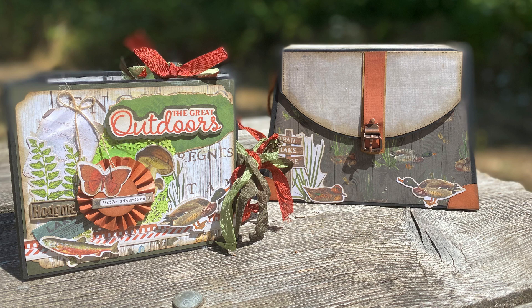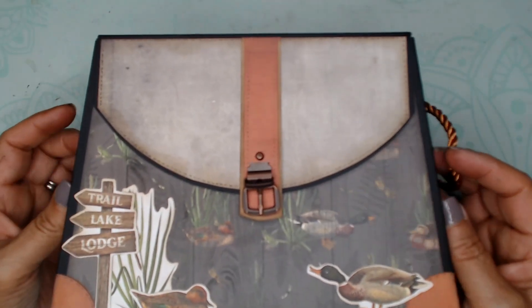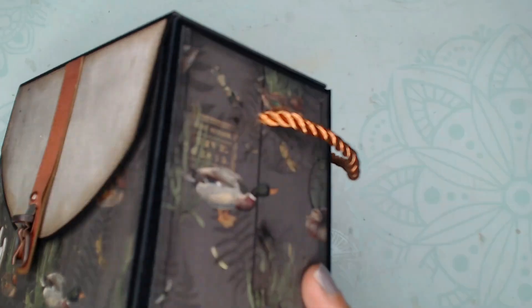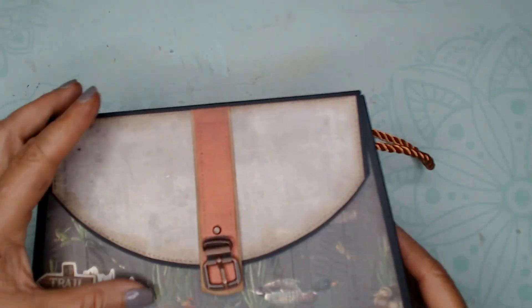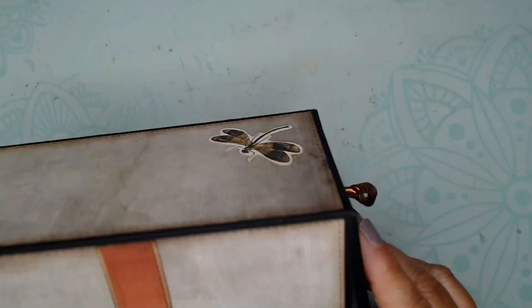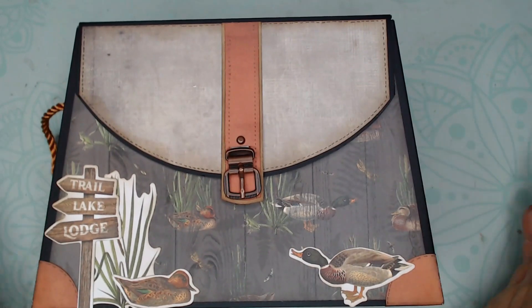Hi everyone, this is Debbie from Project 39 Mini Albums. In a previous video, I showed you the walkthrough of this mini album and the creel using Simple Stories Simple Vintage Lakeside, and today I'm going to show you how to make it. I used black chipboard and black artisan cardstock in the construction, all available at Country Craft Creations. This was using the paper collection from Simple Stories called Simple Vintage Lakeside.